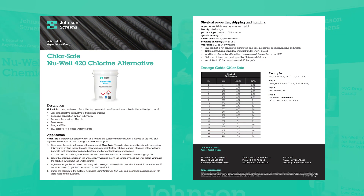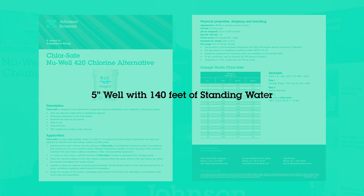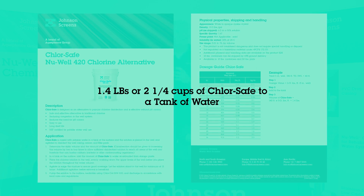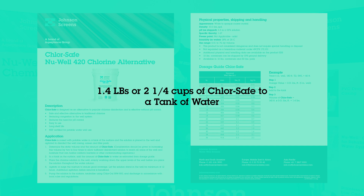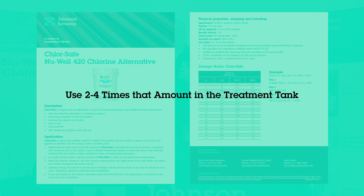The amount added will depend on the total volume of the water in your well. You can check the product sheet on our website for the correct dosage. The example on the product sheet shows a calculation for a 5-inch well with 140 feet of standing water, which requires 1.4 pounds or about two and a quarter cups of ChlorSafe to a tank of water.